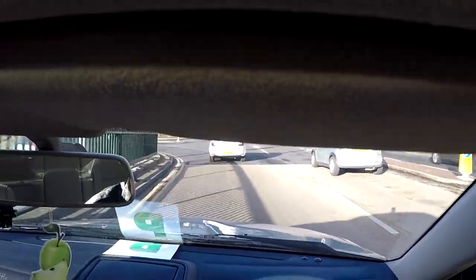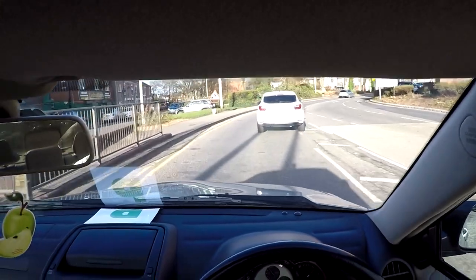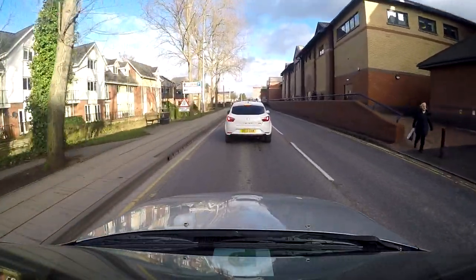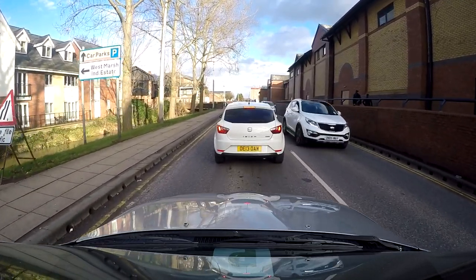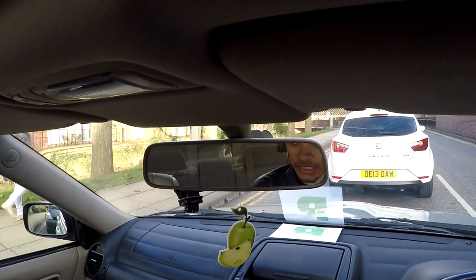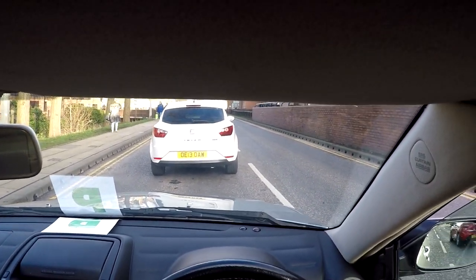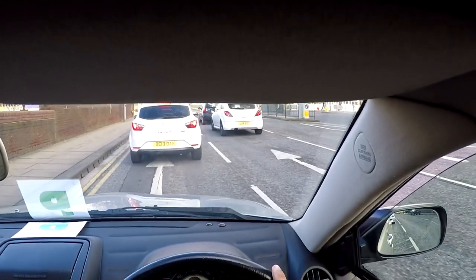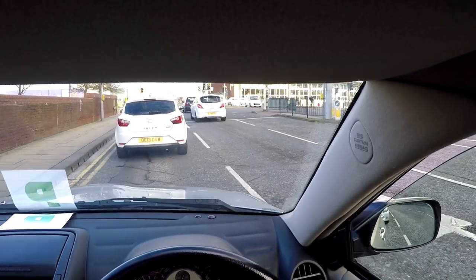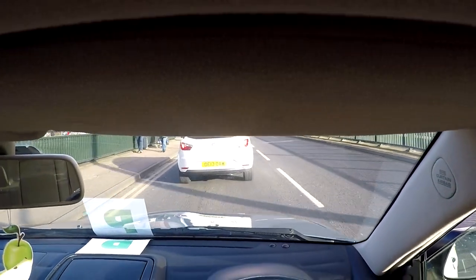That Mercedes there looks pretty cool. Anyway, let's play a bit of catch up there — I meant to do that, it was intentional. Definitely. There's a limited edition Corsa. The only way you can tell they're limited edition is if they've got black rims — that's about it. Come on, mate, that's not very special, is it?